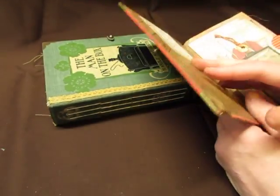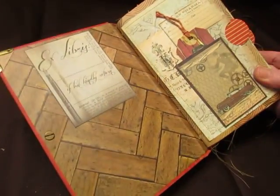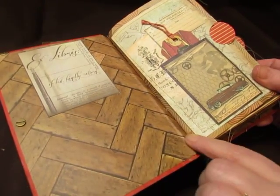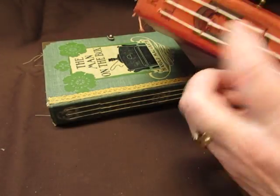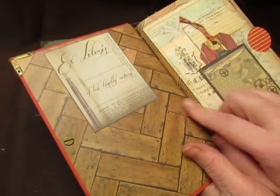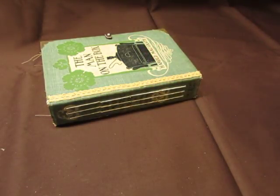I did put Tyvek in there, but before that I cut a piece of sturdy chipboard the width of the spine and glued that in there, so it's a good sturdy spine. Then there's Tyvek over it, and then there's decorative paper. So it's like that for both journals.